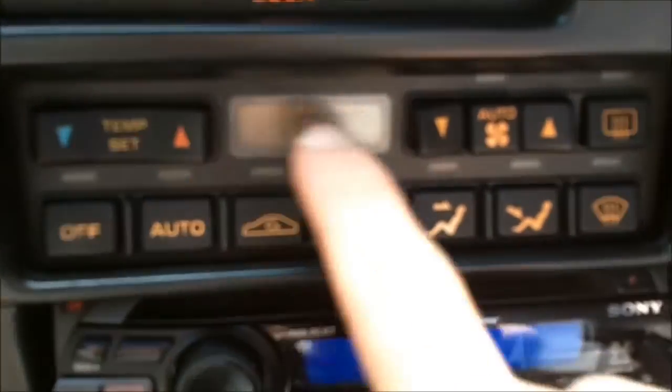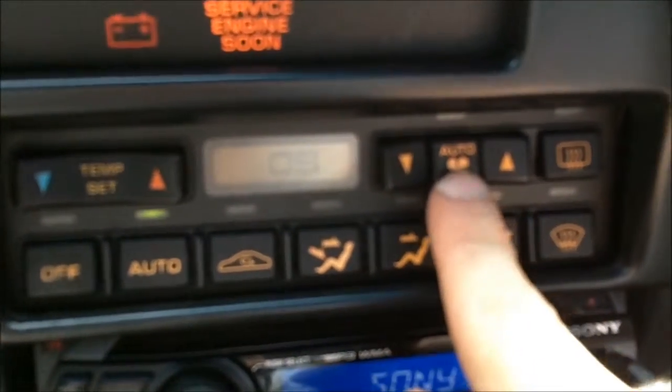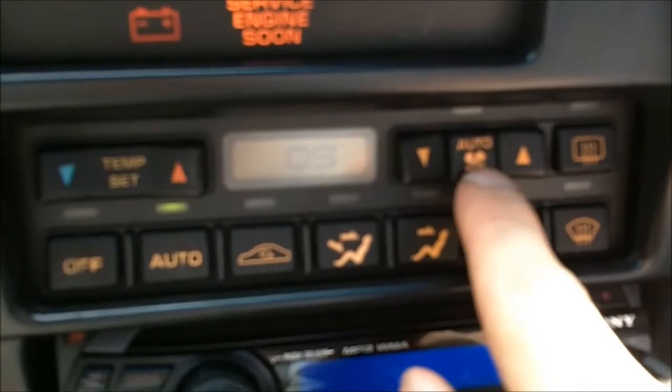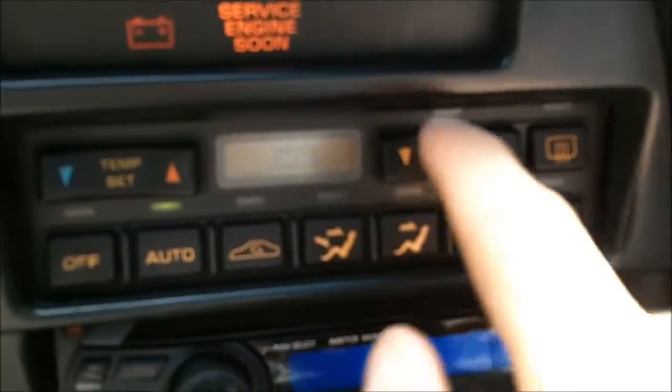I only have one code, so I'm not sure if it automatically flashes the other codes or if you have to press the auto button again to see them. Just do some experiments and find out.